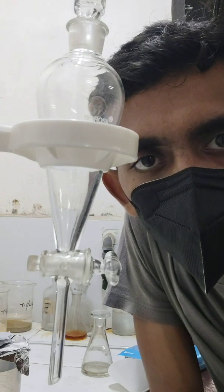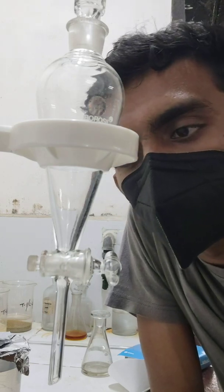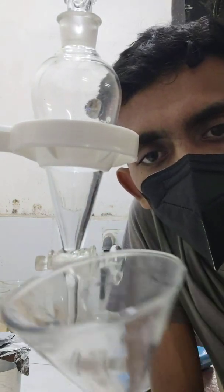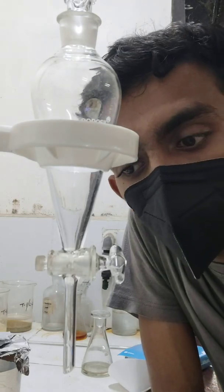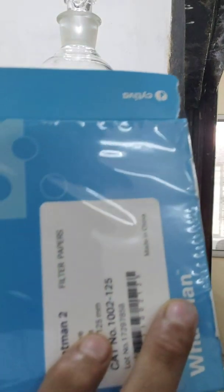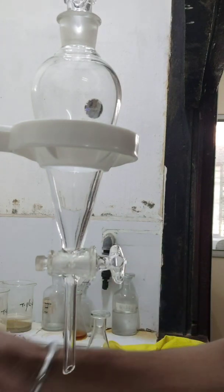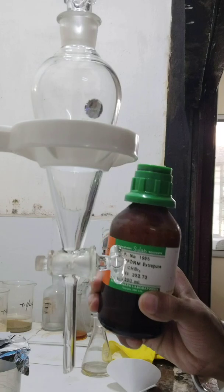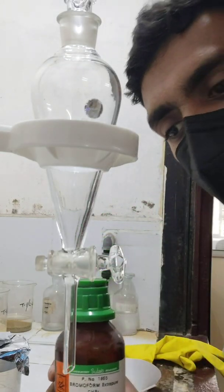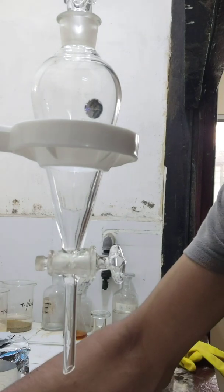Hello everyone, today we are performing the Bromo pump test. That test will require the apparatus: the separatory funnel, then funnel stand, then one more funnel and filter paper — that is your Whatman 2 filter paper — then the essential chemical that is the Bromo pump, and then pure acetone for washing purpose, and few clips to clamp the filter paper.